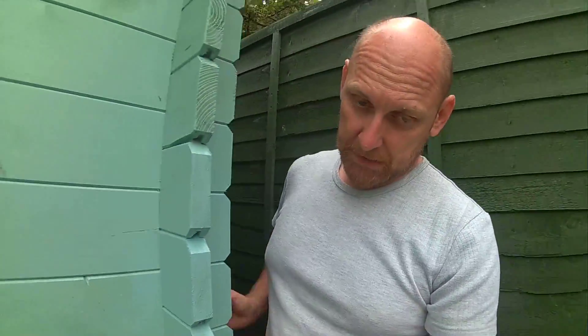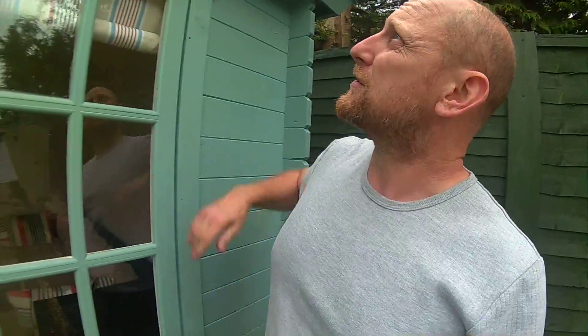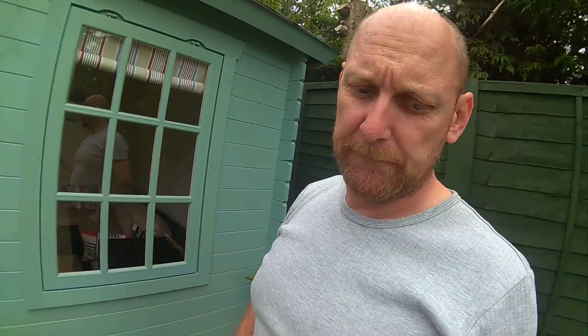The roof shingles are superb quality - I think they come with a 15-year guarantee. They are really thick and real quality stuff. Just take your time in doing it; there is no rush. You could rattle it up in a weekend with a couple of you, including painting, but I just took my time and did it.